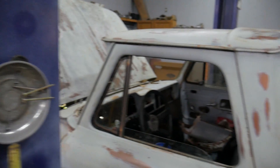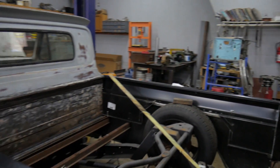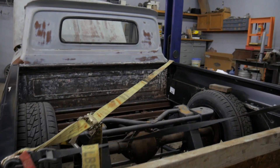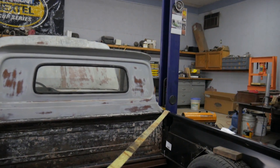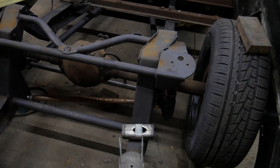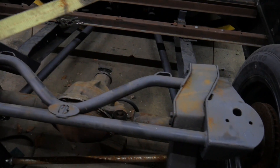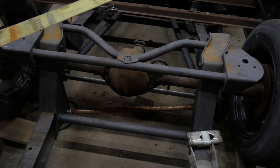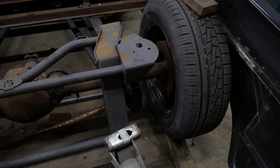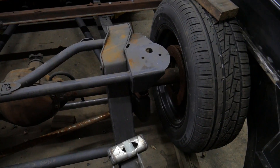Coming around to the back, wrapped inside this six-foot bed with new bed sides is a Porter Built suspension with trailing arms like the original suspension design had, a GM truck 12-bolt rear, and a panhard design on the suspension as well. We are going to be converting to disc brakes, and it will be using Firestone sleeve bags for the rear suspension.